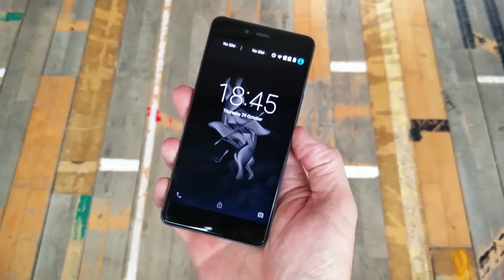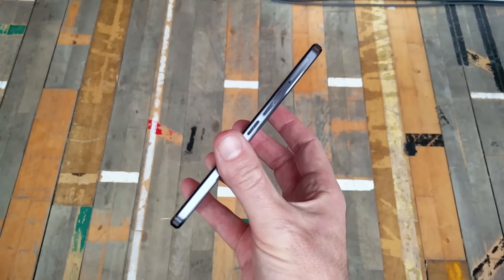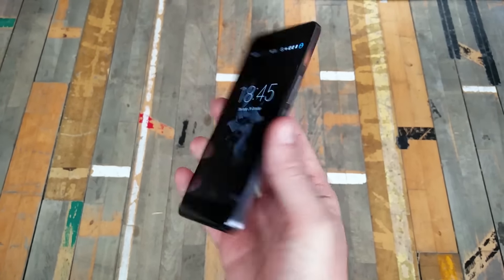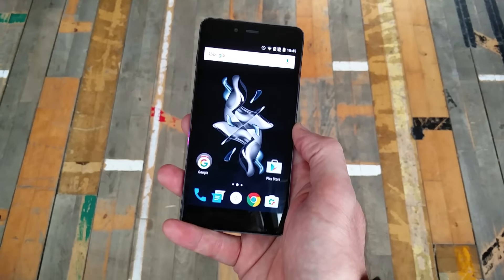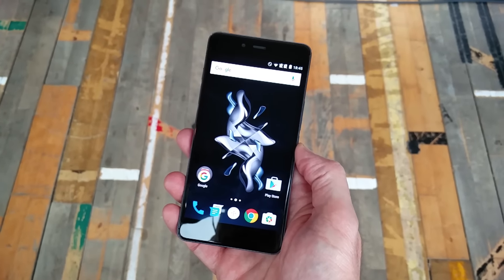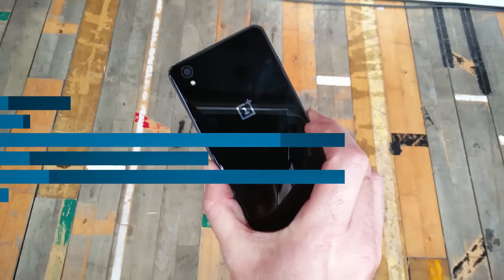So this is OnePlus going all out for design rather than building a device to a price. This is a little beauty and we really, really like it. We'll bring you more on the OnePlus X on Digital Trends very soon, so make sure you check the site for our hands-on and in the future a review of this gorgeous new phone. This has been Andy for Digital Trends.